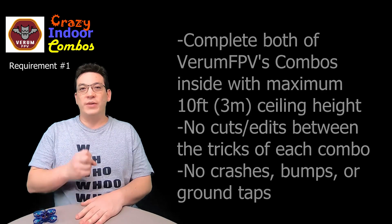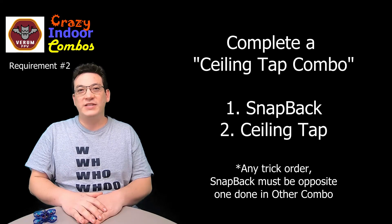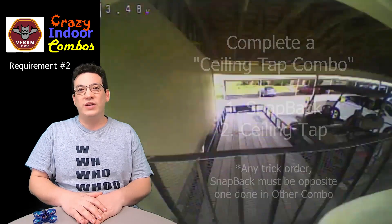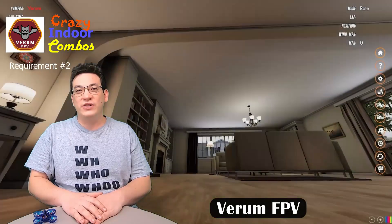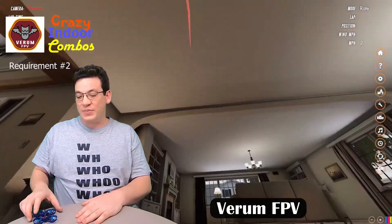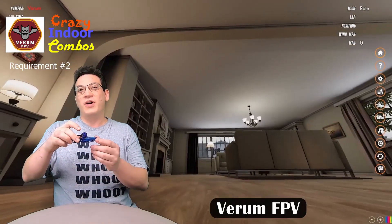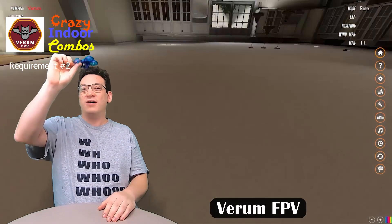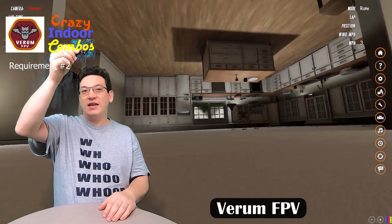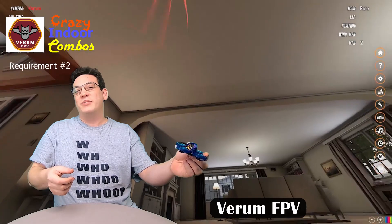Requirement number two is that you complete the ceiling tap combo. That combo consists of two tricks: one is the snapback from week number eight — you can do a front snapback or a back snapback, it doesn't matter — and the other trick is a ceiling tap, which is just like a wall tap except it's going to be on the ceiling. You have to boost up with some throttle, and then before you hit the ceiling you either flip or roll to inverted, contact the ceiling with the base of your drone, then flip back over and catch yourself and be able to fly away before you hit the ground or bump into anything.